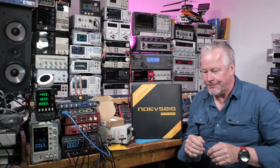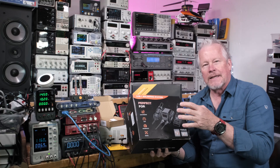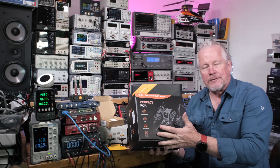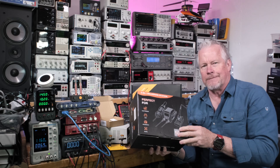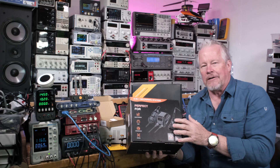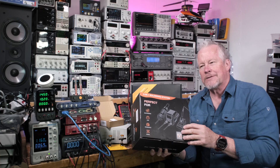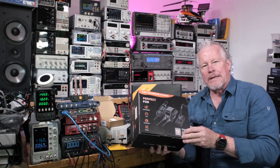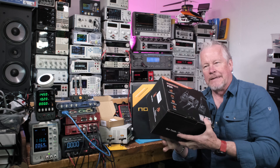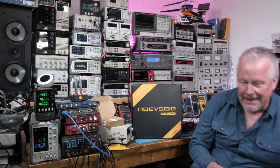Hey guys, by the way, I want to show you this Toulour soldering station — T-O-O-L-O-U-R. This guy is a fairly inexpensive soldering station. I'll put the links down below. It's actually very affordable. It's got the hot air and soldering iron, like I said. We did a giveaway. I only had two people ask for it, so James Bowen won it. The company is so nice, they're going to ship one out to him. I think it's on its way right now, so that's pretty cool.